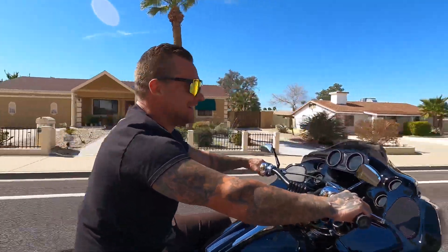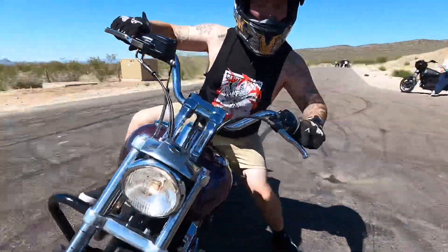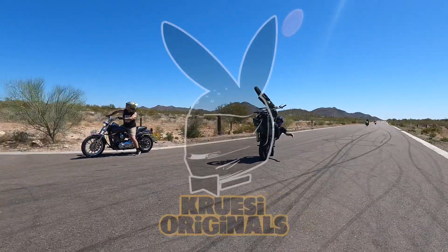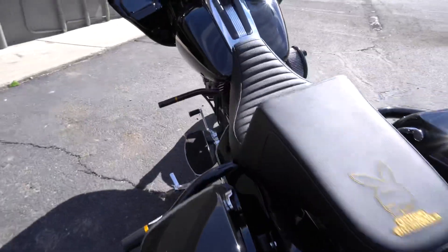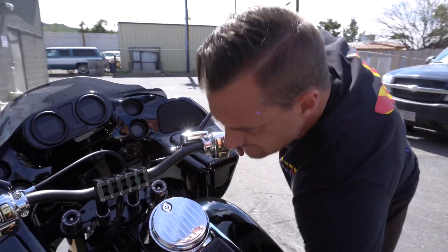This is the How to Build a Performance Road Glide on a Budget Bagger, and it's done. It's done on the budget — the budget got a lot more extensive than what it was in the beginning.